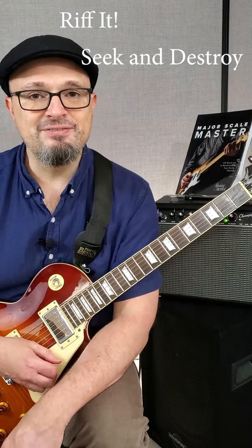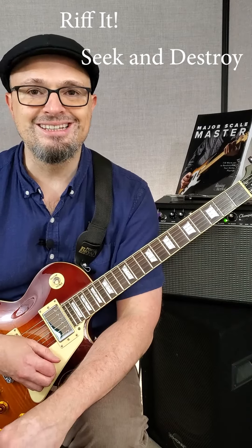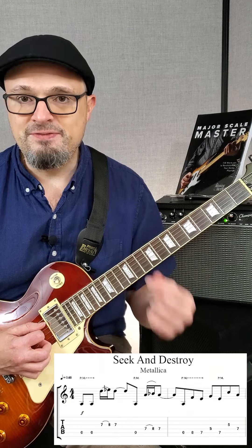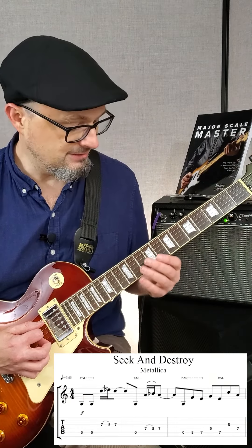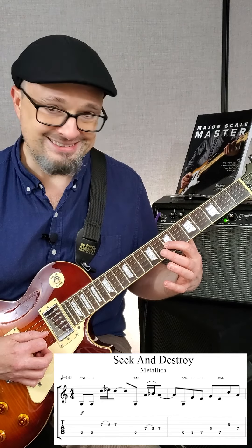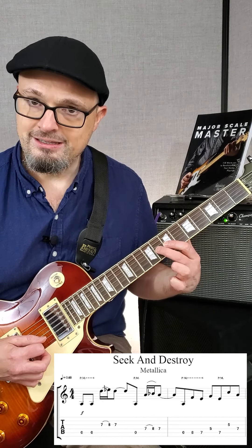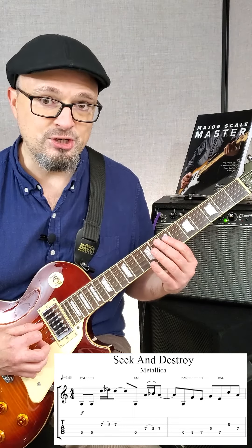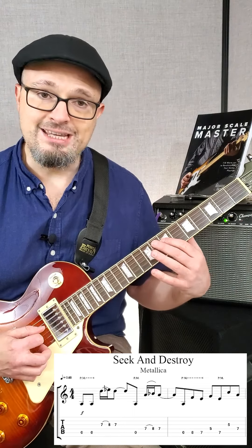Welcome back to Riff It. This time we're taking a look at Metallica's Seek and Destroy. We have the fifth string open palm muted, then we come up to the third string frets seven and eight, hammer on pull off, then you play the fifth string open again with the palm mute, seven and eight.